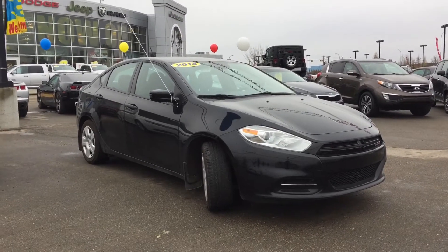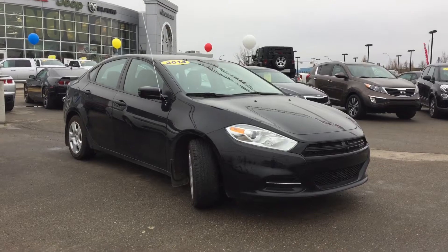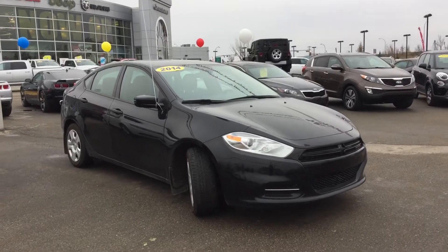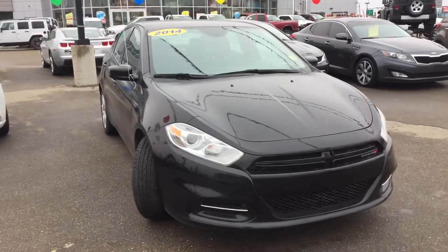Hello and welcome to Crosstown Auto Center. My name is Bebe and today I will be taking you around this 2014 Dodge Dart SE Front Wheel Drive in pitch black. Under the hood we've got the two-liter i4 engine coupled with a six-speed manual transmission.